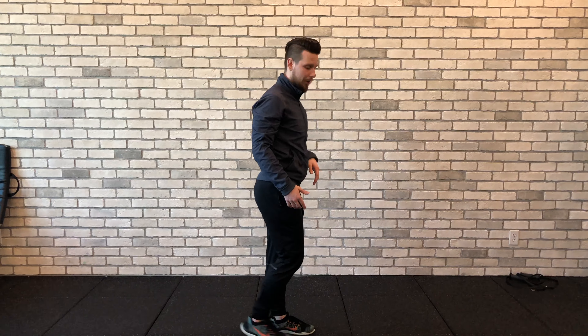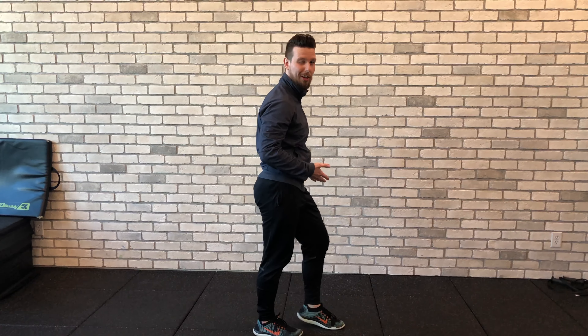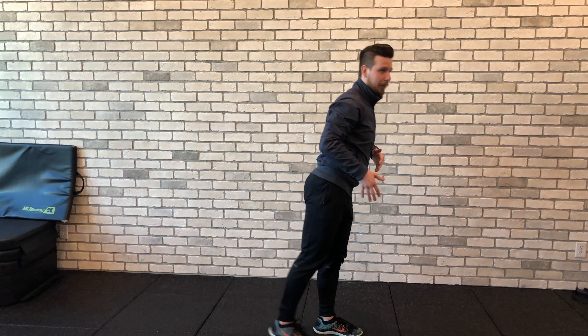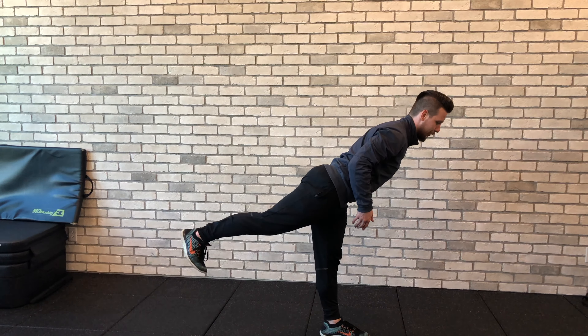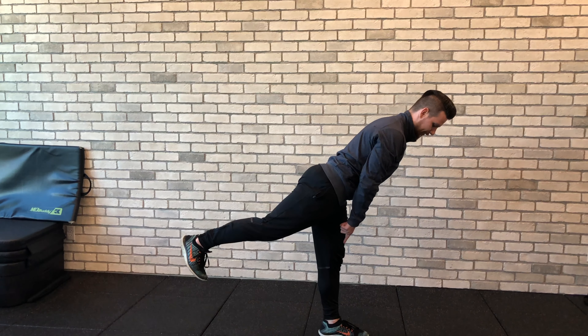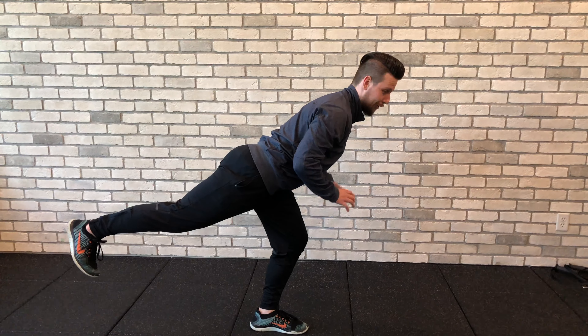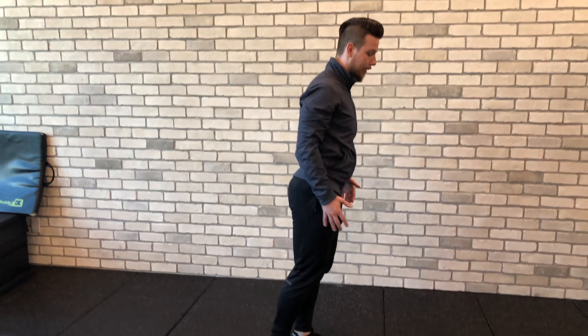A lot of times when people do this, they tend to take their knee into almost a locked-out position. So if you're a yogi, you might think that's the best way, but what I want to see is almost a soft knee as you come down — almost like you're about to lunge, but stopping right before the knee goes too far forward — and then you come right back up. That is the single leg deadlift with reach.